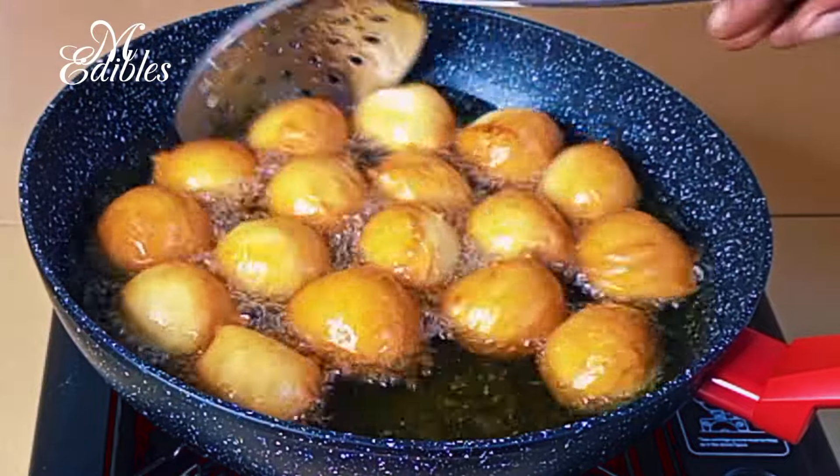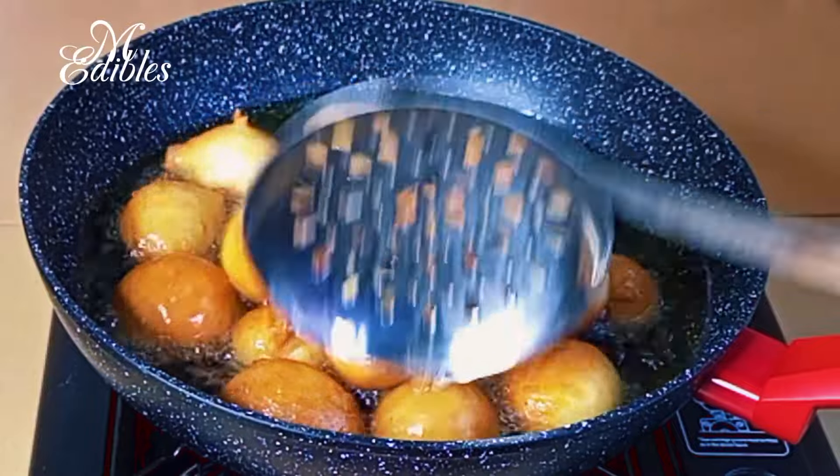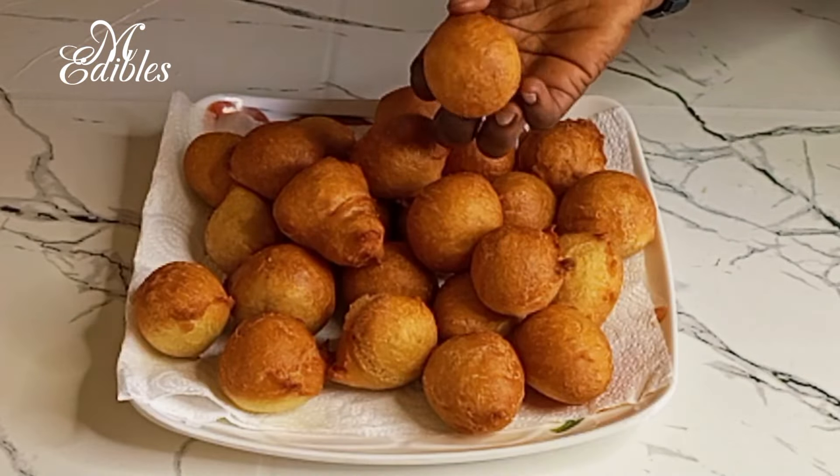Hello lovelies, welcome back to my channel! It's your girl Mariam and I am back with another simple one today. We are making puff puff, also known as bofrot. If you are new to my channel, you are highly welcome!